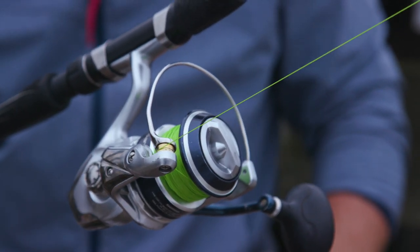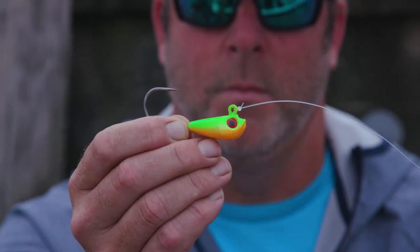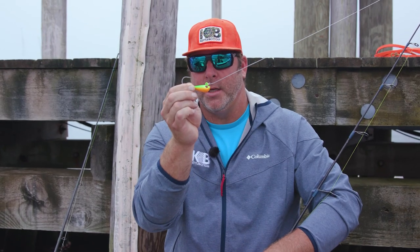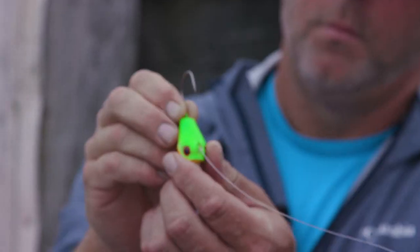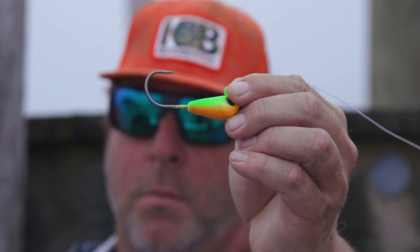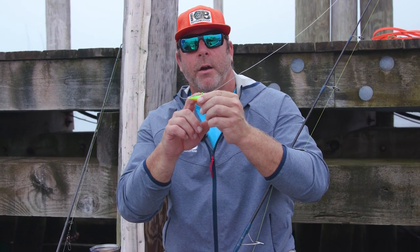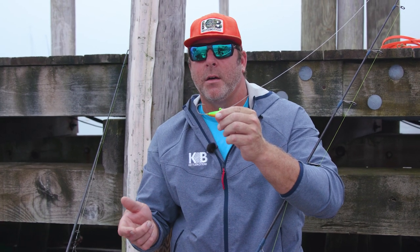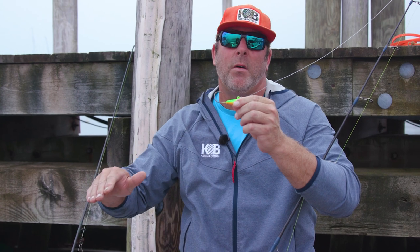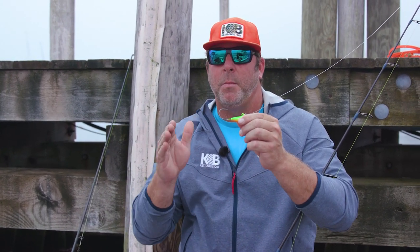Moving along to my second favorite — more of a recent phenomenon — is the TOG jig. Very similar to a bucktail jig, but obviously without the feather. The TOG jig is extremely effective in shallow water and slow current. As you can see, I only have about two or three ounces of lead, so in one-and-a-half to two-and-a-half knot current I can't use this — it's simply just going to wash away. But as the tide slackens and the water isn't moving as much, it makes a much better presentation.